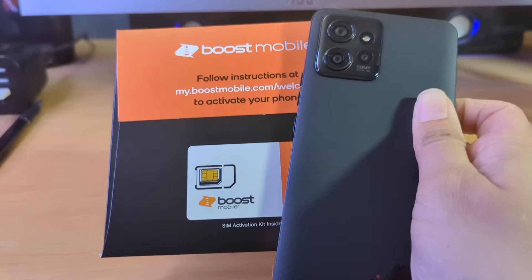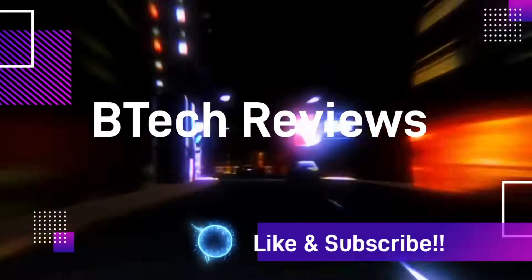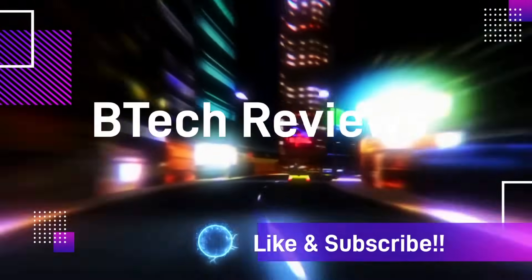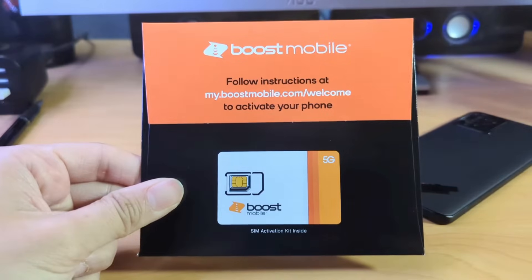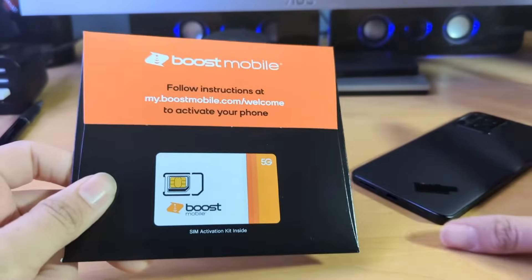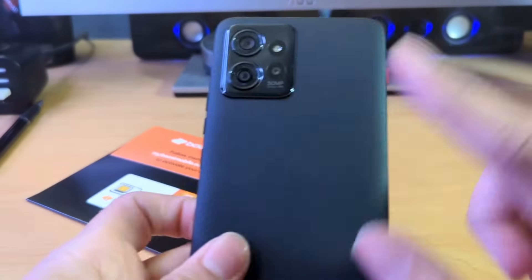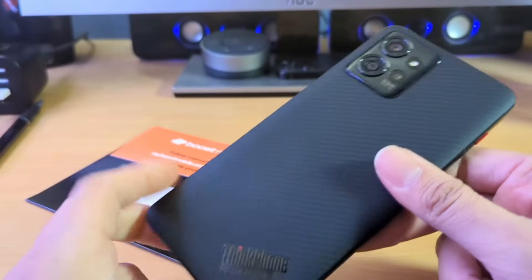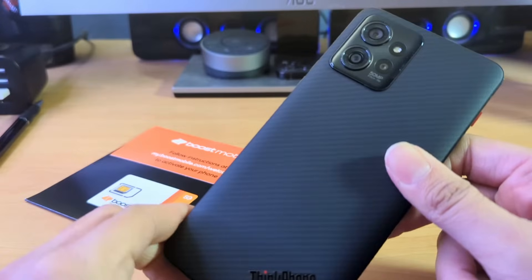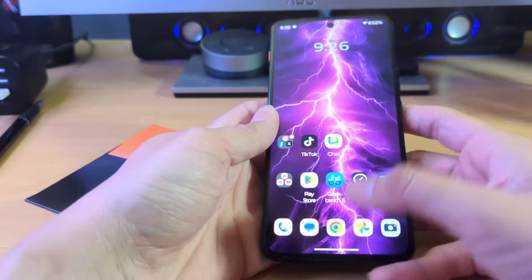Hey guys, Mike from BTechReviews here, and today we activate Boost Mobile on the Motorola ThinkFone. Welcome back to the channel. I purchased the Motorola ThinkFone, which is an unlocked device, and just so you guys know, this is pretty much a flagship device for a low cost of only $399. I'll go ahead and post an affiliate link from Amazon so you guys can check it out.